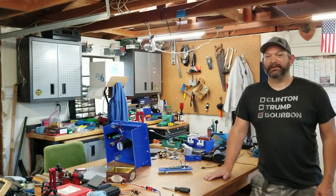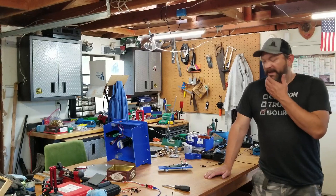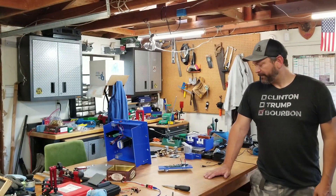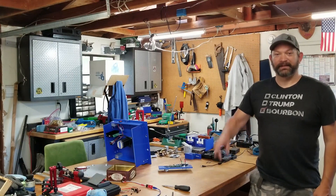I know that was a long video, but hopefully it was informative and you learned something about the process I went through to make this. If you have any questions, put them in the comments — I'm happy to answer them. And it looks like I have an annealing machine to put back together. Cheers.